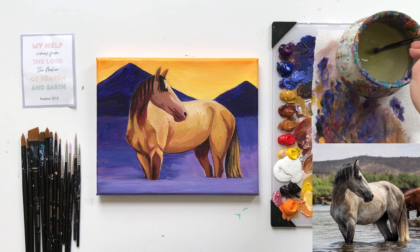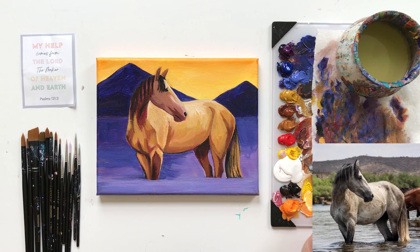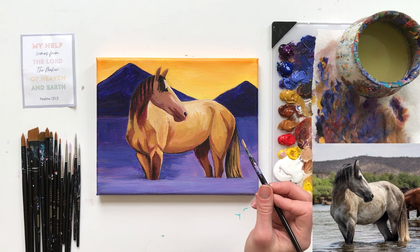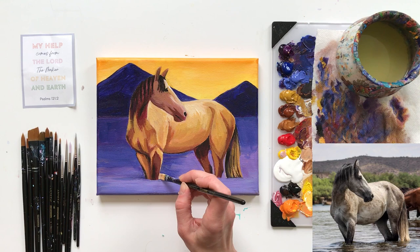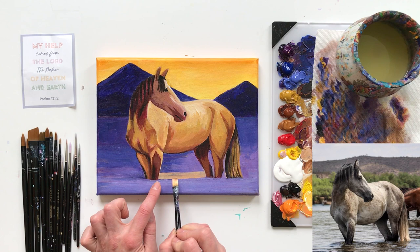We're going to work on the vibrant highlights reflecting from our sky in the lake water, and I'm going to pull in some yellow ochre — just the tiniest little corner. I'm going to dab it with the corner of my brush and a little bit of white. I'm going to add a little bit more of the yellow and purple. The strong highlight I'm going to put in first while trying to keep this straight.